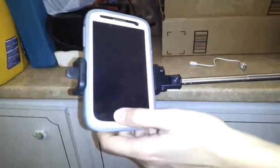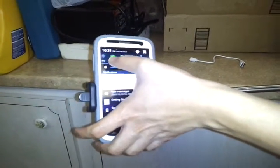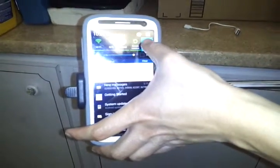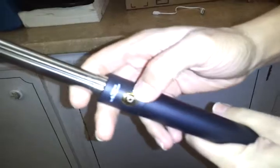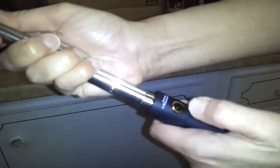You just power it on and turn on Bluetooth. Go into your settings and it starts to look for the device. Make sure you power the stick on so it can be found — hold the button down. You can't really see the blue light with the flash on.